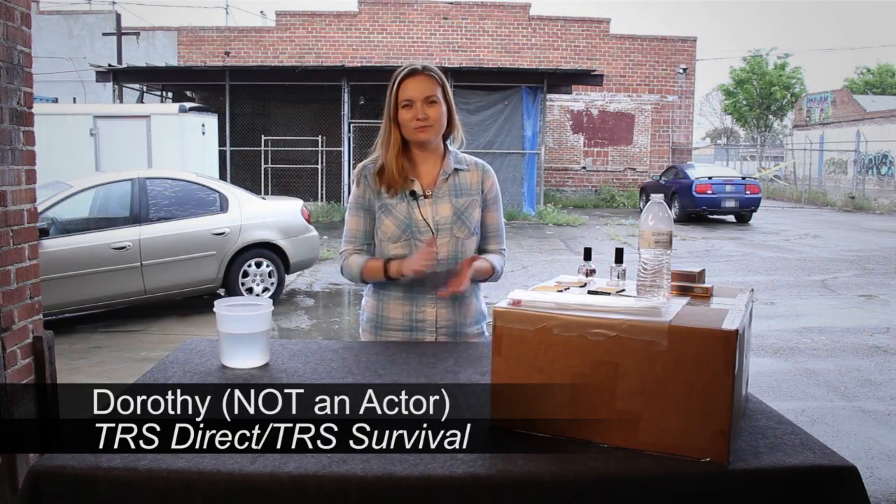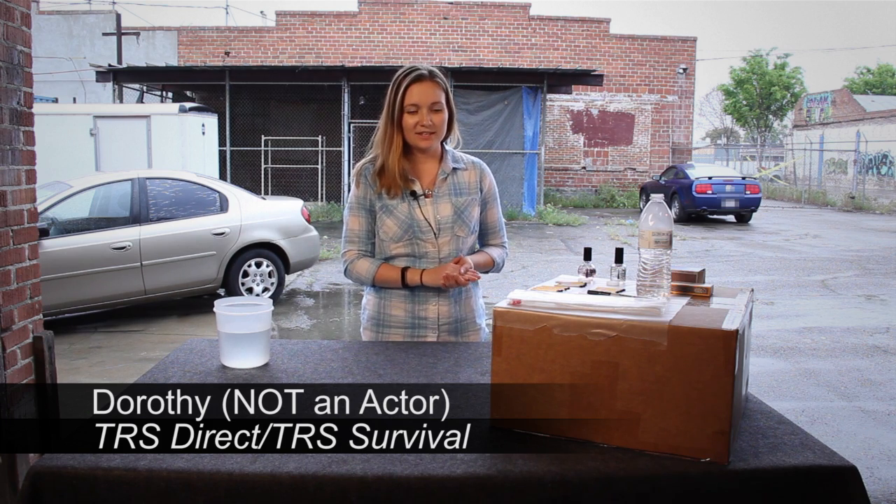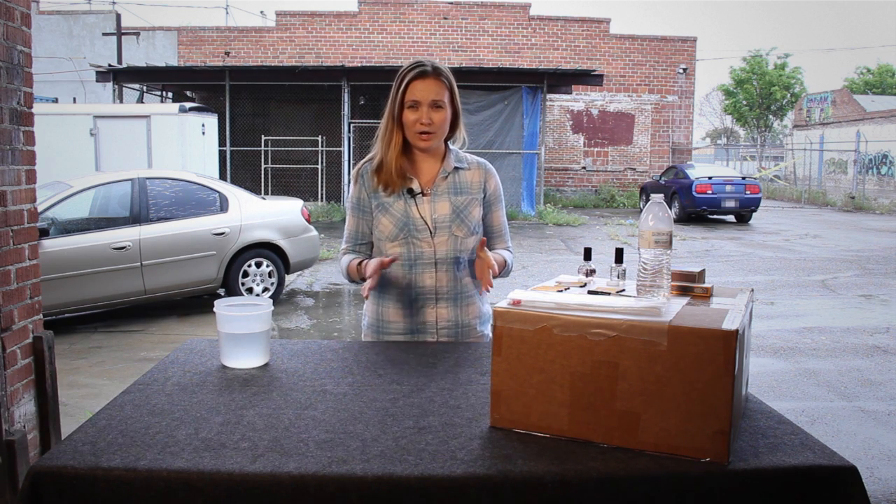Hi, I'm Dorothy. Welcome to Bushcrafter Bullshit. Today we're experimenting on waterproofing matches.